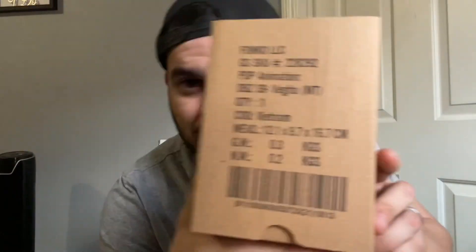Right off the bat it says it on the box — that's the Vegito metallic GameStop exclusive.